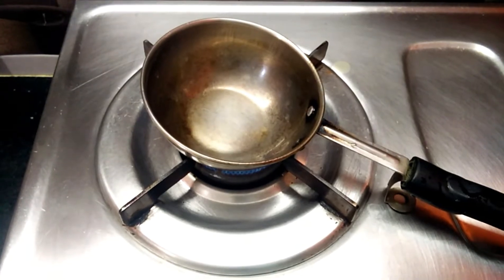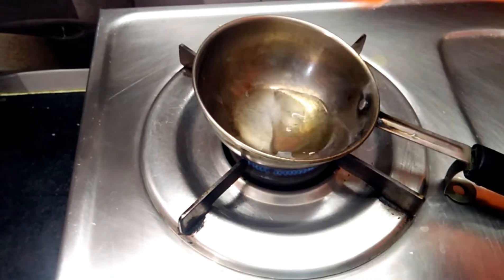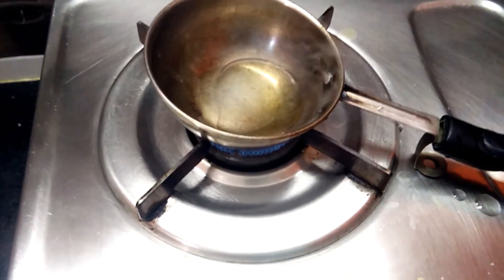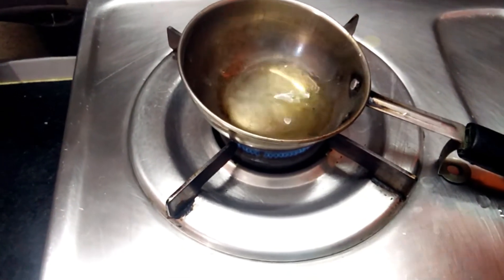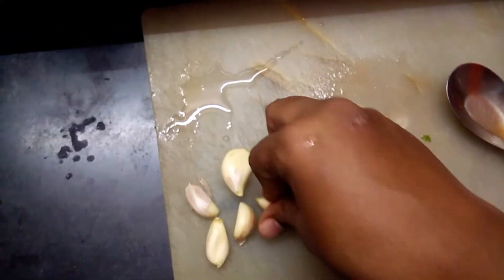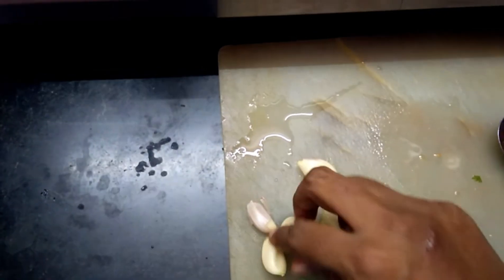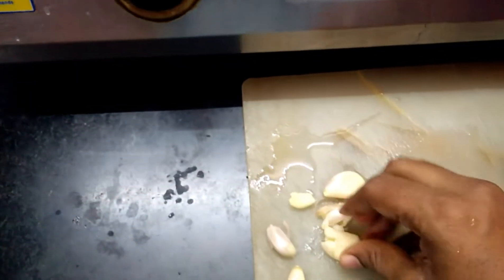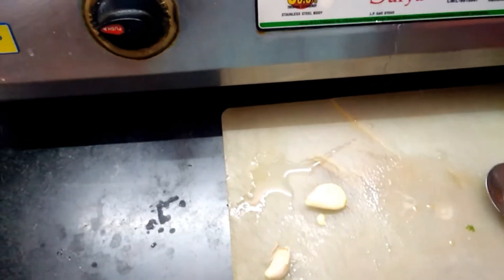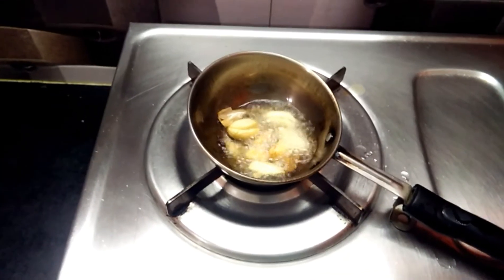Then, 2 spoons of oil — I add the oil. With the oil, I'll cook the meat paste. Okay, I will have to check in the pan.